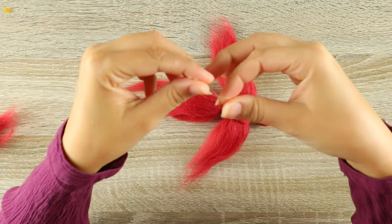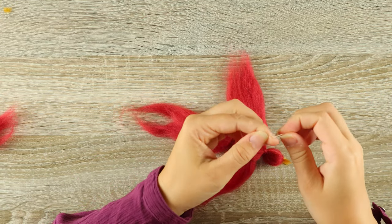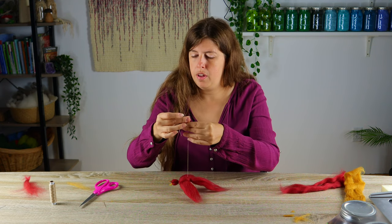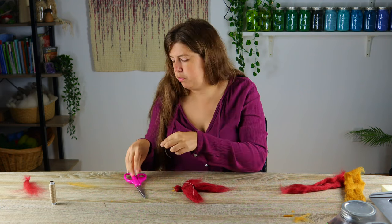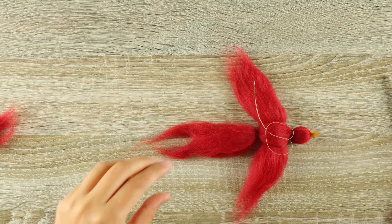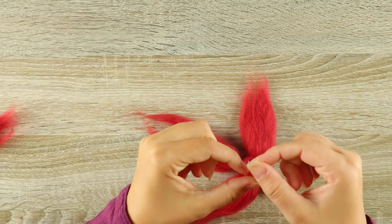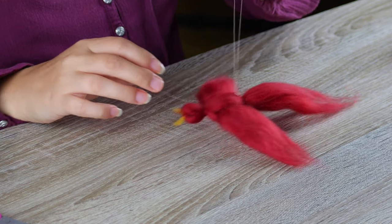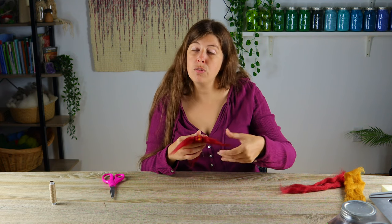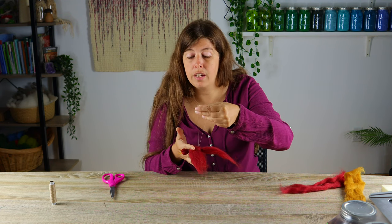Then you just tie it off. I like to trim it right above the knot. A little trick: I like to take the knot and pull it through and hide it inside the wool, or at least close to the bird. We've just made a little flying bird without sewing, without glue, without a felting needle — and this is a great craft for even the youngest little ones that can help you.